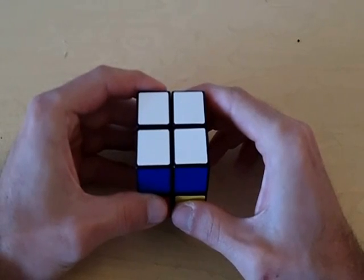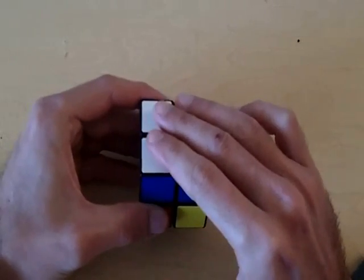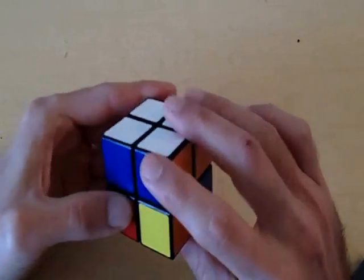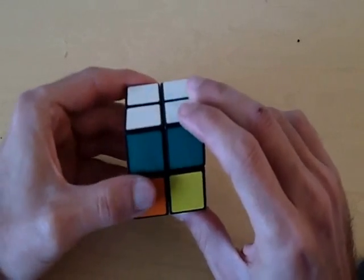Welcome to part two of how to solve the 2x2 Rubik's Cube. At this point you should have one side completely solved, and you should also have the top layer completely solved as well. In this video we are going to solve the rest of the cube.